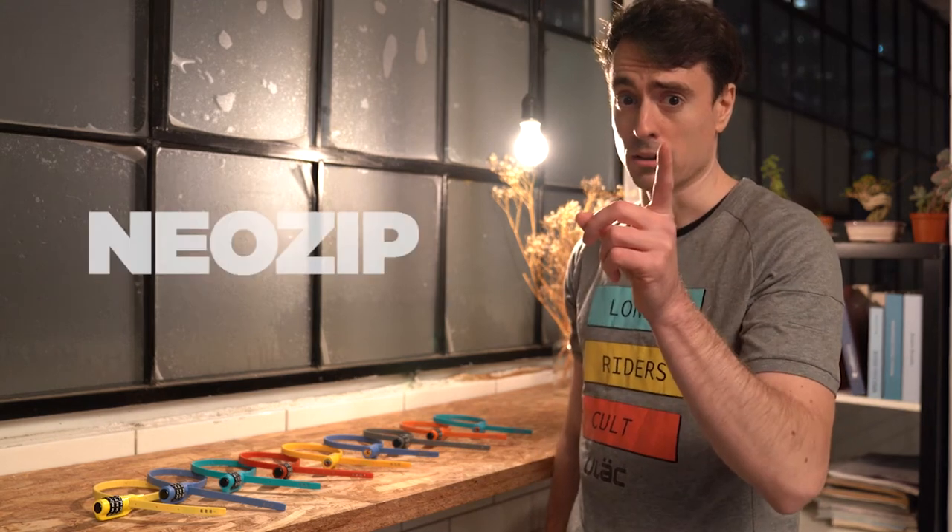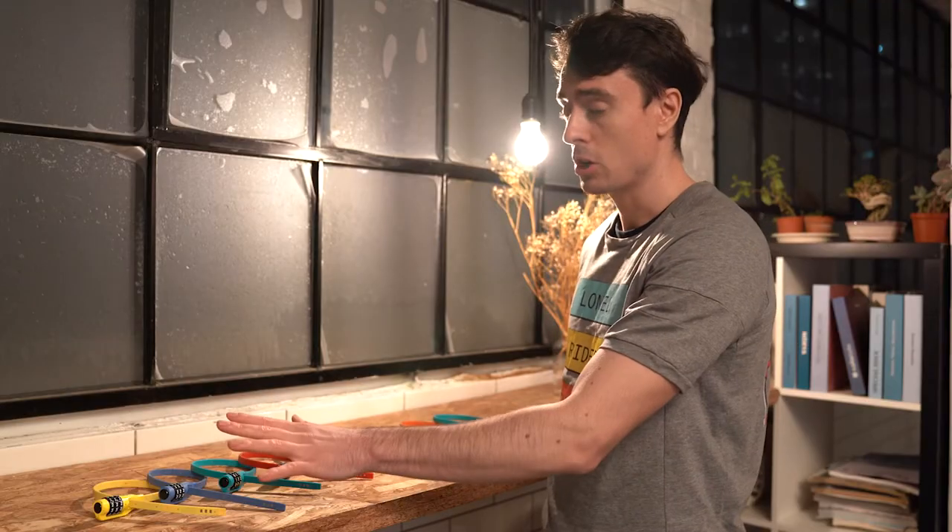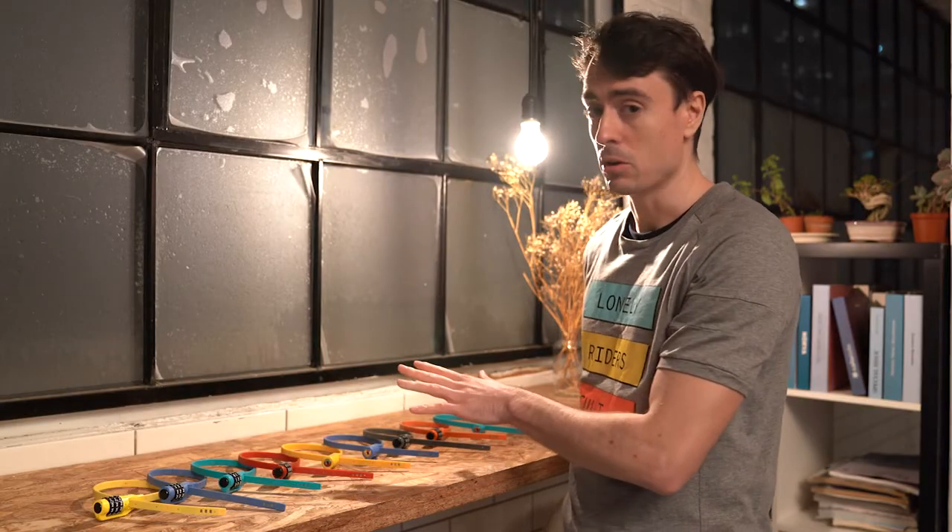A bike lock is not just a bike lock. Today we are introducing to you the NEOZIP collection, both combo model and key model.